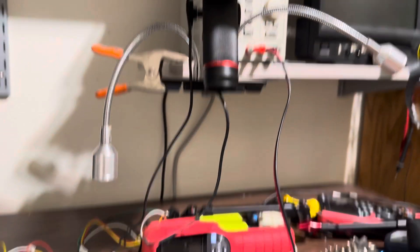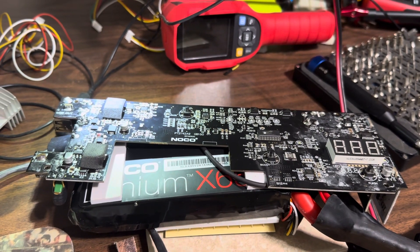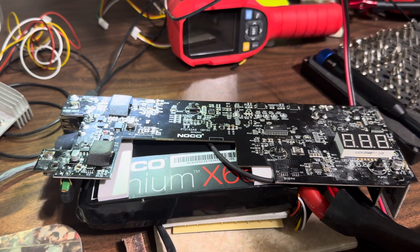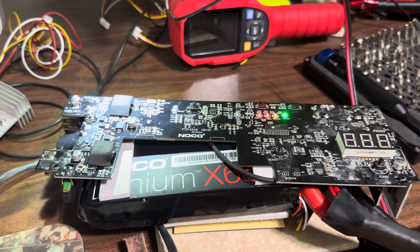Now we'll just look at the device after — I installed that. We're going to give it a test. I was hoping there was nothing else wrong with it. Okay, it is now showing all status lights are go.